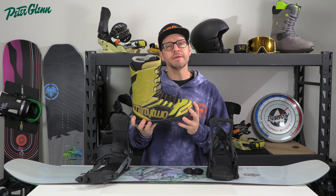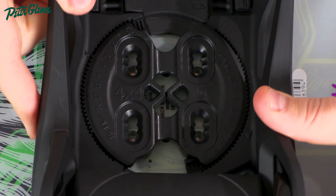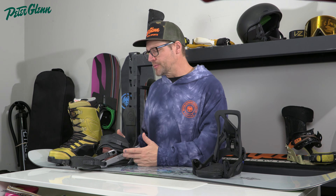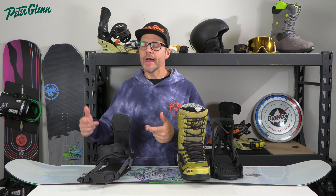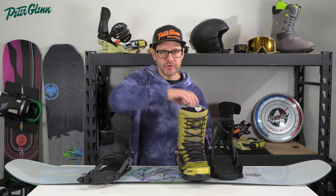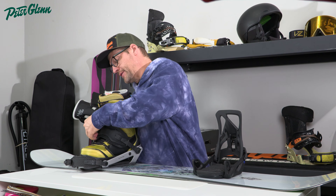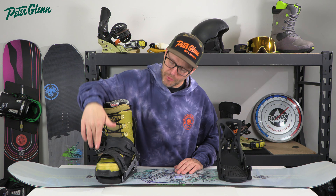If you have a fixed heel loop binding where the base plate and heel loop are the same thing, you're going to center your foot up when you mount the binding. Notice the disc actually has some slots — there are multiple places you can put the binding — so you're going to adjust the binding forward and backward with those slots. Looking at the size range of your binding: if your foot's right in the middle we'll leave it in the middle, if it's on the smaller end you'll move the binding forward, and if it's on the larger side you'll move it backward. Just note that boot sizing on the outside can vary slightly depending on the company and the boot.